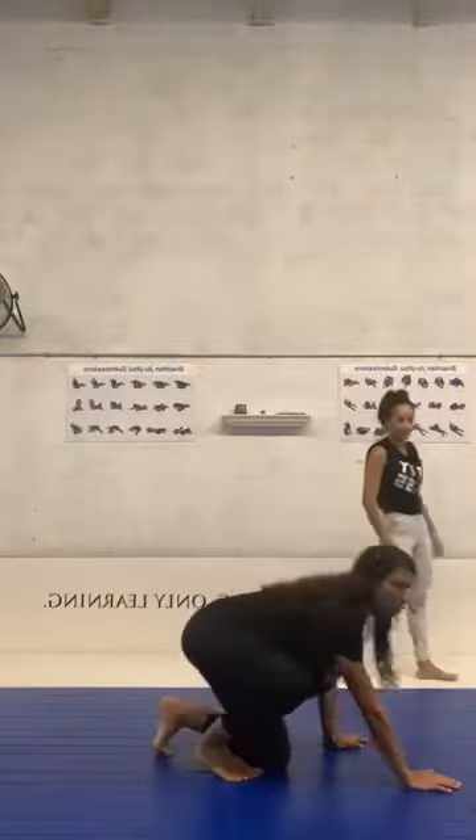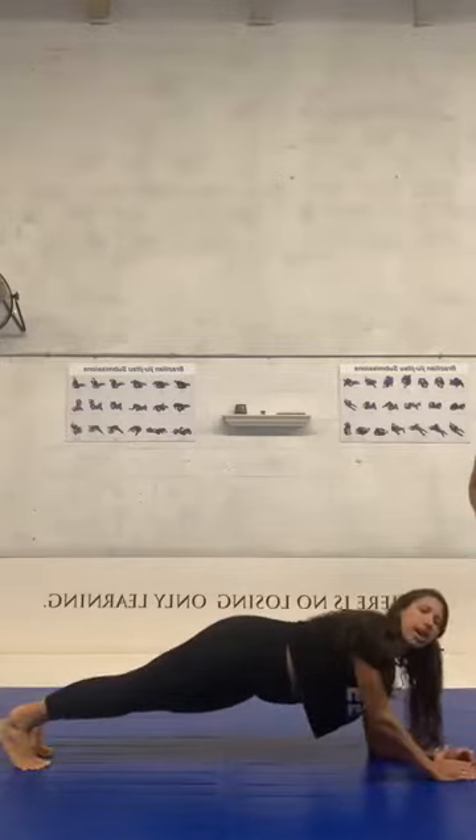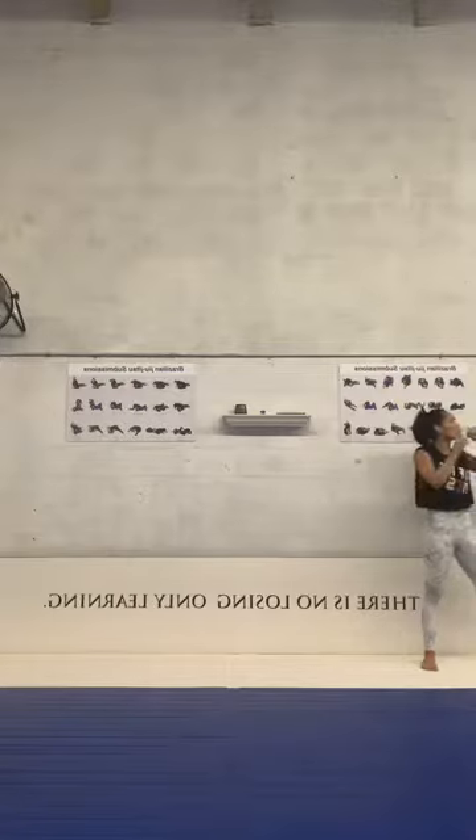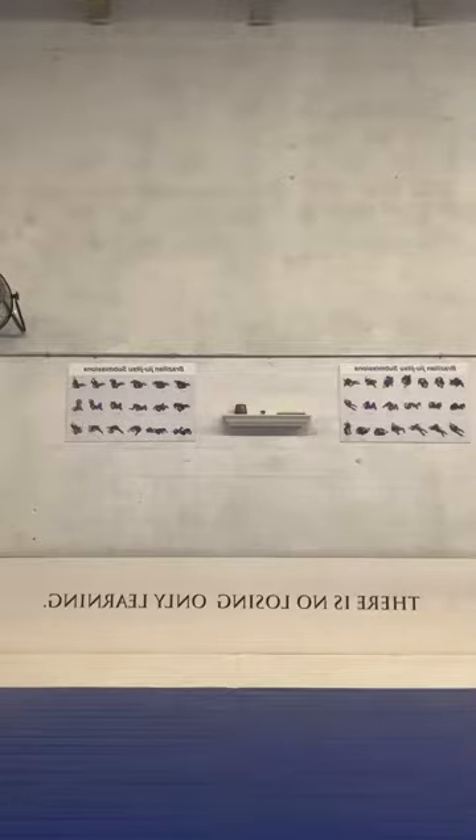Okay guys, I believe that everyone is warming up already. Now we're gonna do a sequence of six minutes of plank and samurai. Plank — we're gonna do the regular plank: elbows on the mat, engage your hip, make sure your elbows are under your shoulders, and hold for 30 seconds. When I say switch, you're gonna switch to samurai position and hold there for 30 seconds. We're gonna do this for six minutes. Be ready to drink water, sip of water, and then we're gonna start.